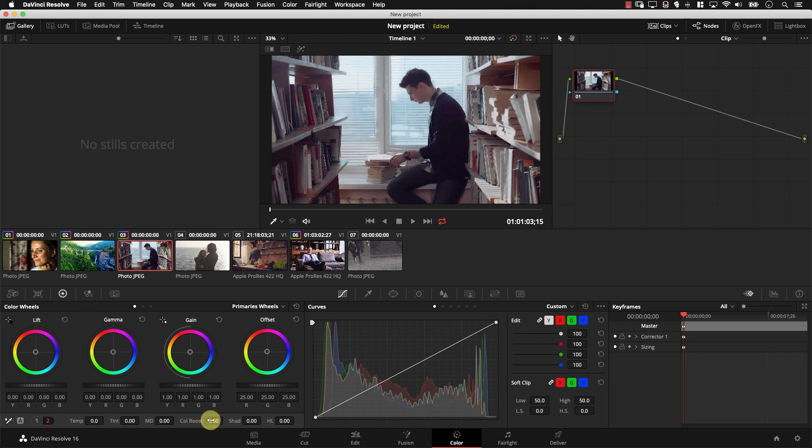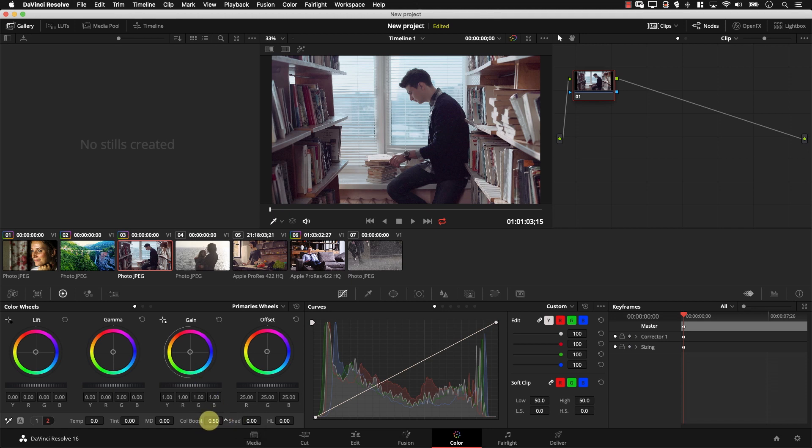Then we have the color boost controller. Color boost will initially look a lot like saturation — increasing color boost increases saturation, lowering it lowers saturation. However, color boost is really different than saturation. The key thing to understand about color boost is that it mixes the original colors of the image with the modified colors.